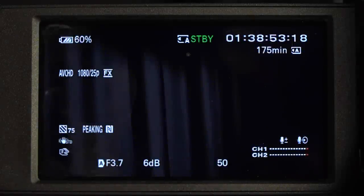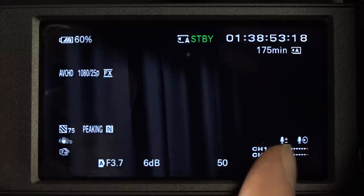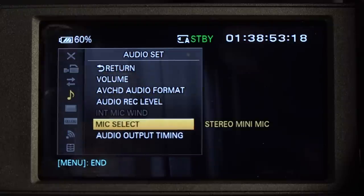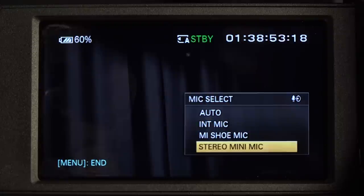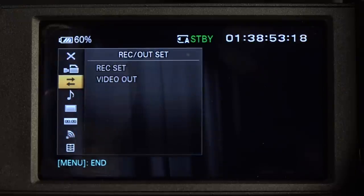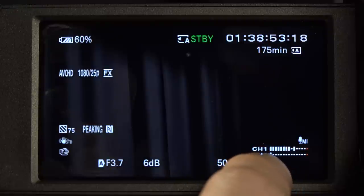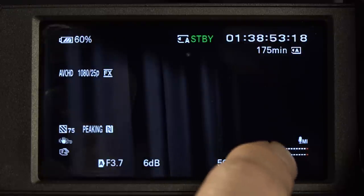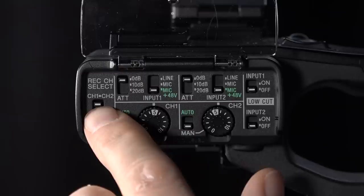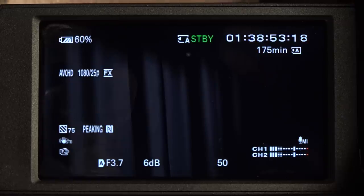Now we want to record properly through an XLR cable. We've plugged our XLR into channel 1, but we've still not got any sound coming up through the meters. So press Menu, go back over to Audio, go to Mic Select - we happen to be on Stereo Mini Mic, which is not what we want. We want to be on MI Shoe Mic. Press in, and then get out of here. Now we've got our meters working. At the moment we are just recording on one channel - channel 1. But if we flick our Channel Select from channel 1 to channel 1 and 2 on the control panel on the side, now we're recording on two channels. This is all completely set to manual.